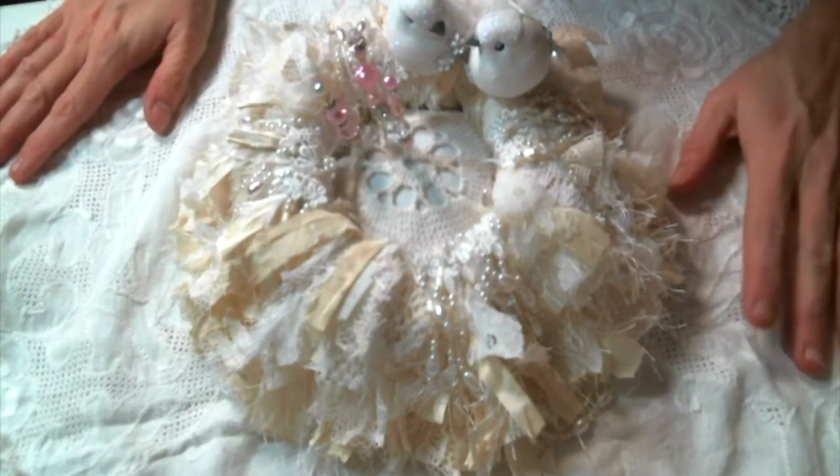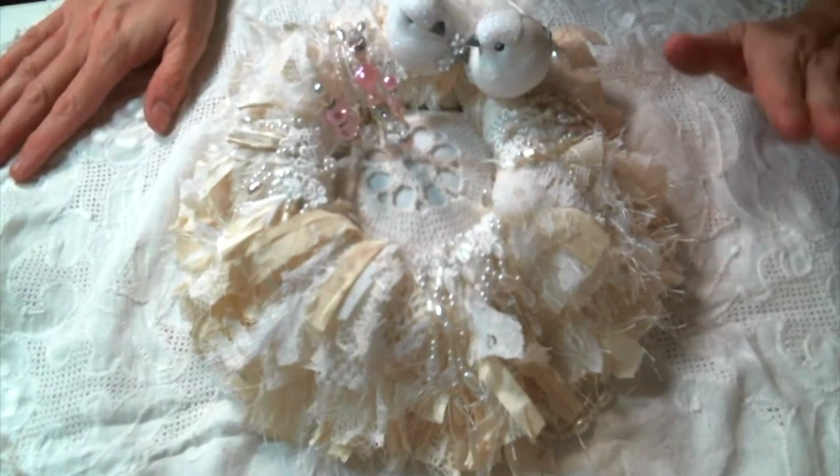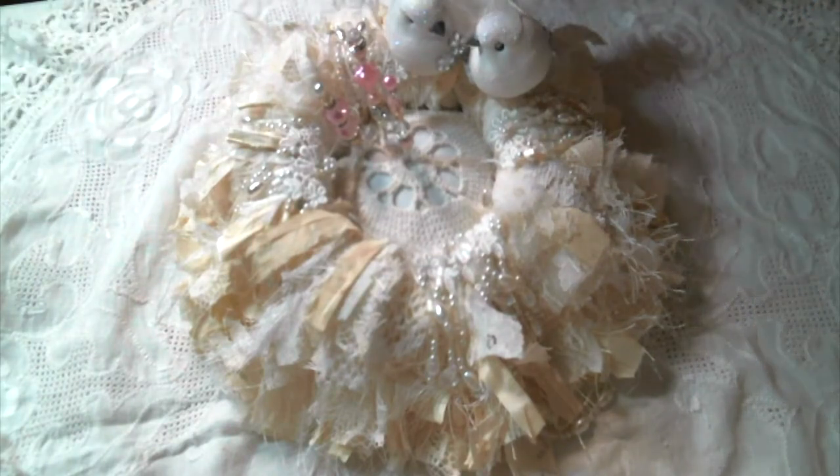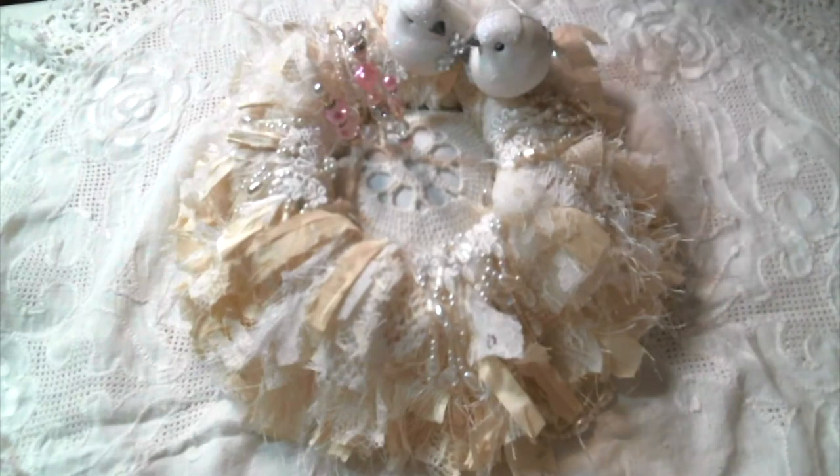No matter what you glue these shabby bits onto, it makes it look amazing. Be sure to check out the rest of the participants — I know there are a lot of us, but I'm sure you're going to see some great things. Thank you again to all the ladies who agreed to participate — you've made me so happy, I'm feeling the love! I will be doing the drawing a week from today. Thanks everybody!